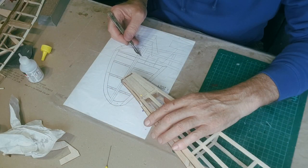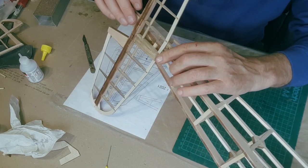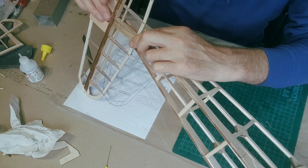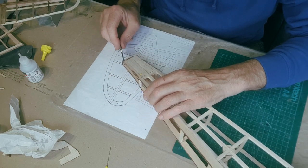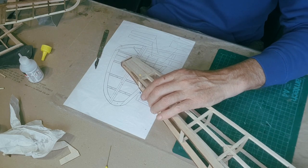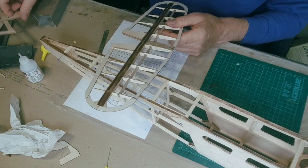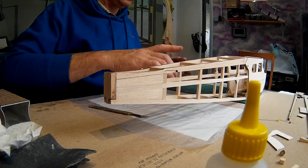That bit there is angled to allow for the elevator to go down because the elevator is right up front. It lines up perfect. We'll have to angle the back of that piece just to allow for the elevator to drop down - I'll do that when I sand. So what do we have: the fuselage, the tail plane, the fin and rudder. Let's have a look at the wing - it's coming along really quickly.